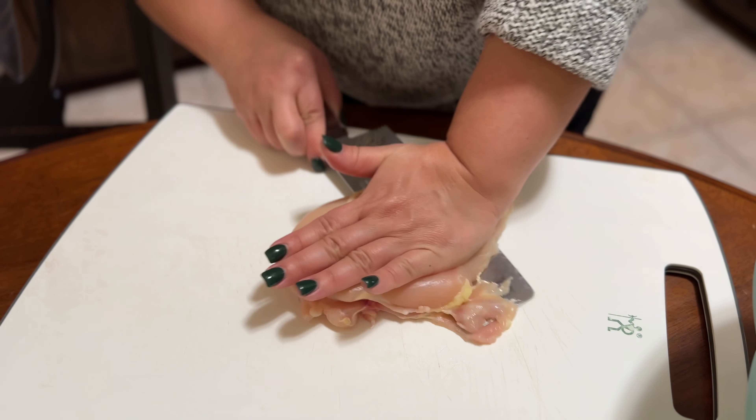Next take your chicken breast and slice it in half. My first batch I sliced it into thirds and thought that was too thin. You just want to make sure it glides under your hand — this is a little thinner than I wanted but it doesn't have to be perfect. We're going to add chimichurri sauce and salt and let it marinate for 30 minutes.